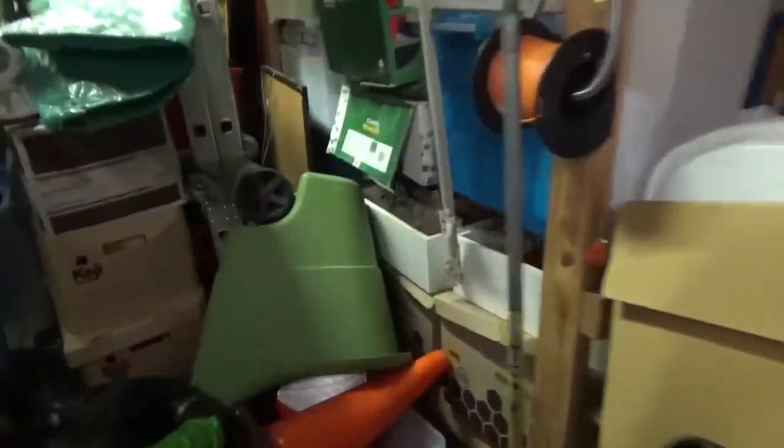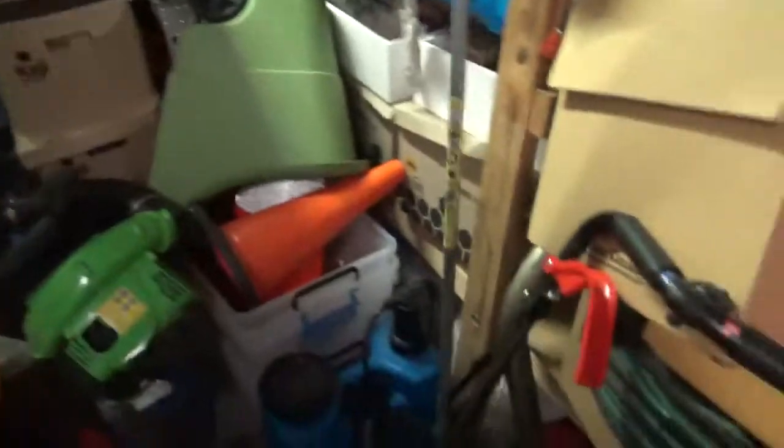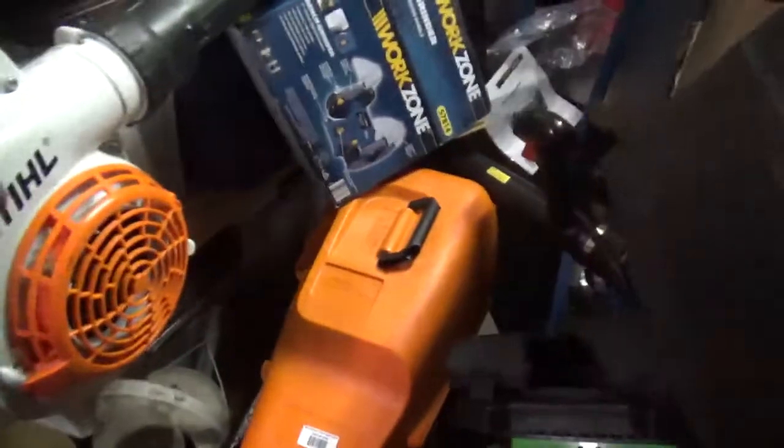As you can see, we kind of need to clean out the shed a bit. It's slightly busy for that.